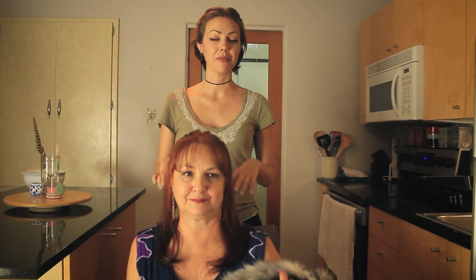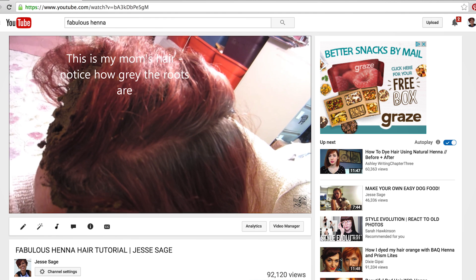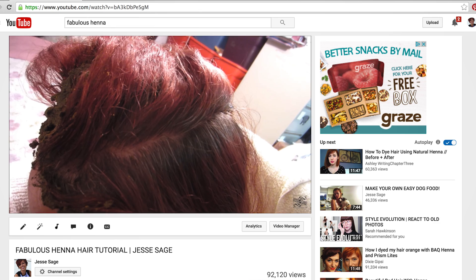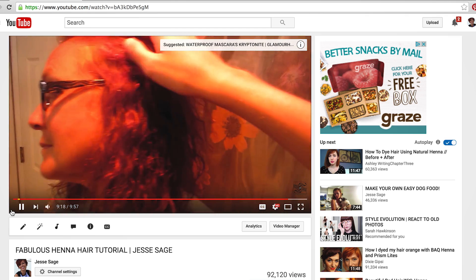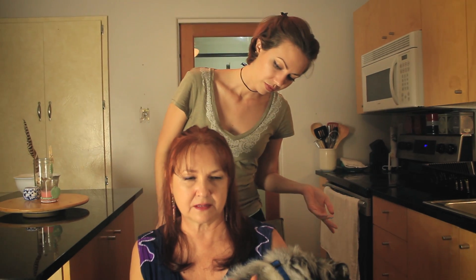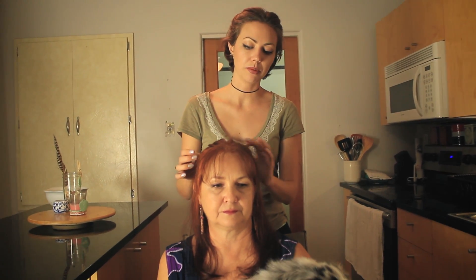I also did my mom's hair in my very first henna video. When we first started doing henna to her hair, her hair was very thin and she had been coloring it with chemical hair dye for over 20 years. Her hair was flat and she would always ask me to tease it or blow dry it and make it bigger. You could see visible parts where you could see the scalp a little bit on top.